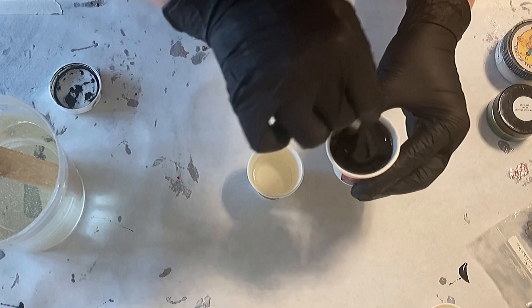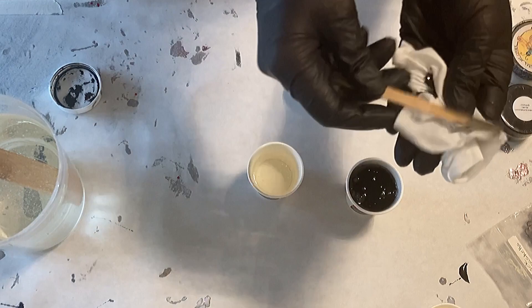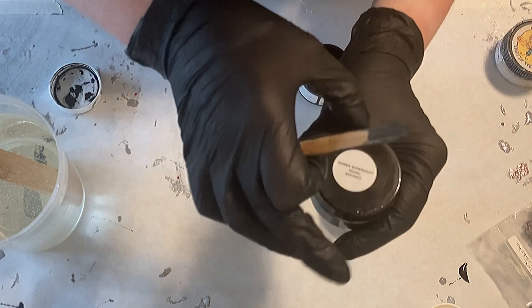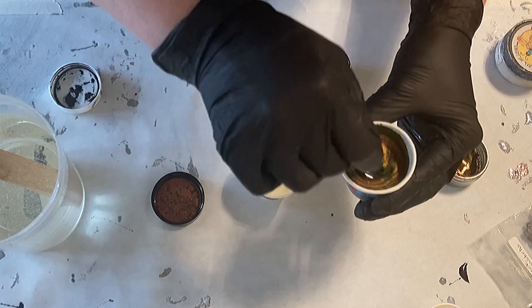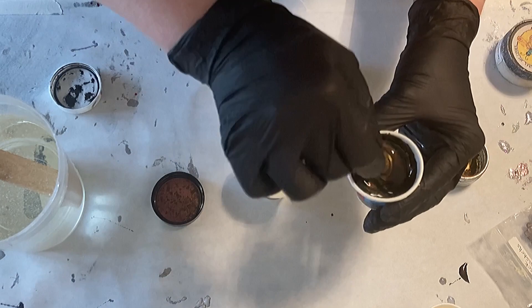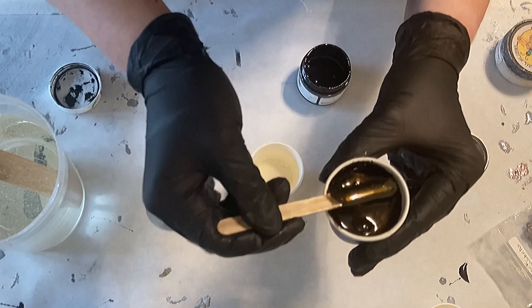I'm using the Ultracast resin here — it's a medium viscosity resin with a rather long working time. I'm also using the Blackout resin tint max, a pigment paste I received from Etta Art. I'm adding just a hint of the Somber Super Shift color from Dip On — it's a mica. I really love playing with those colors, the black with the super shift in there — it's awesome.